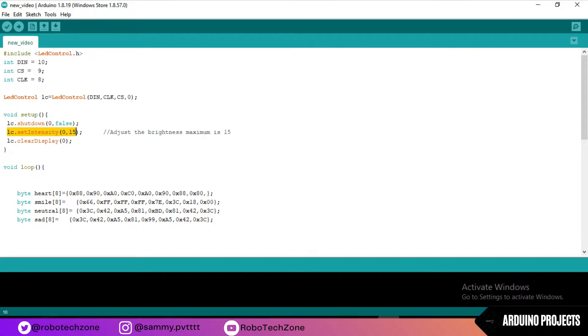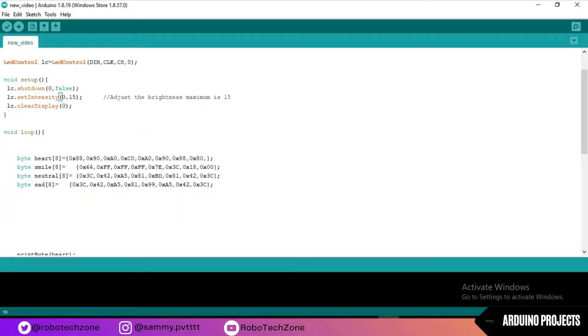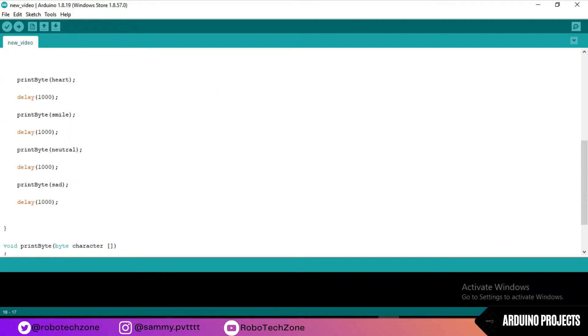Then set intensity — this is used to adjust the intensity or brightness of the dot matrix. You can adjust brightness from 0 to 15. Moving towards void loop: this is the hexadecimal code for a heart. If you want to print a heart you need a hexadecimal code for that. For smile I have used another hexadecimal code. It will first print a heart, take a delay of 1000 milliseconds, then print a smile and take another delay of 1000 milliseconds.